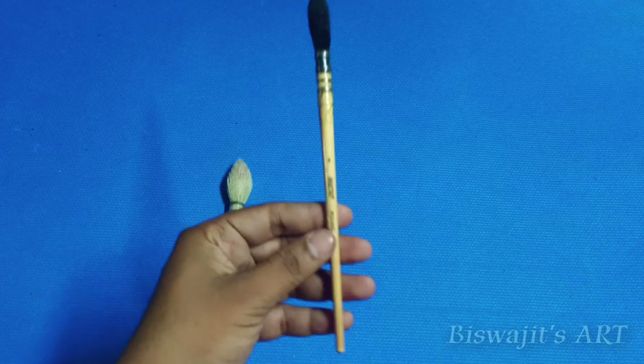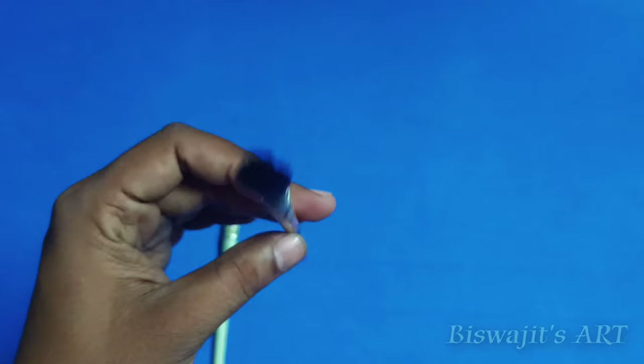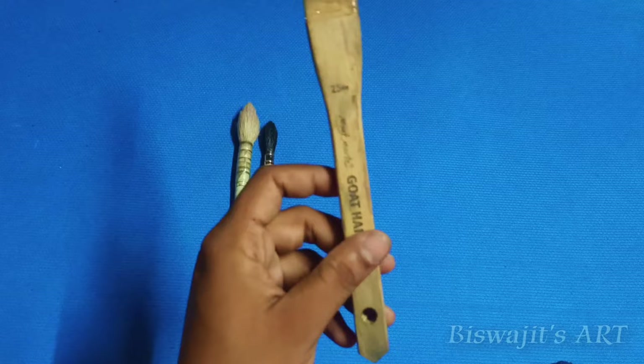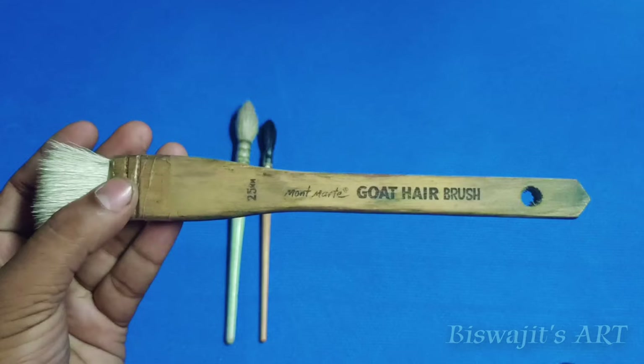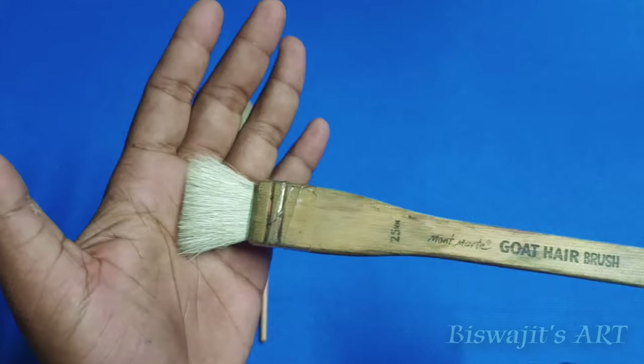The second one is a goat hair mop brush from Busto, number four. You can create large washes and also some detailing and filling work with it — it has a very nice tip for detailing. We also have a hake brush from Montmartre, goat hair, 25mm — very useful for big washes and soft washes. Mop brushes are very comfortable for watercolor work; you can do detailing, washes, and the tip is very sharp.